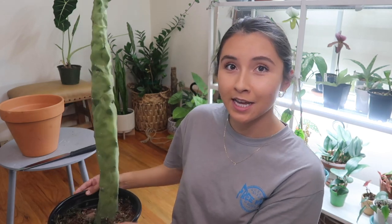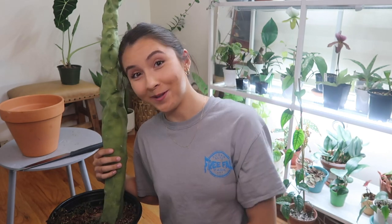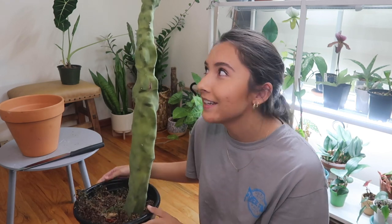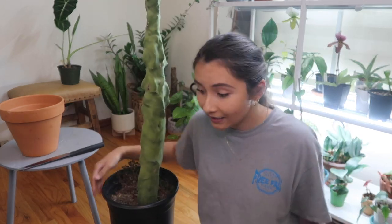Hey guys, it's Erica and I'm going to be trying something new today. I have my beautiful spineless cactus which I love so much — it's really tall. It's 36 inches to be exact, I actually measured it.